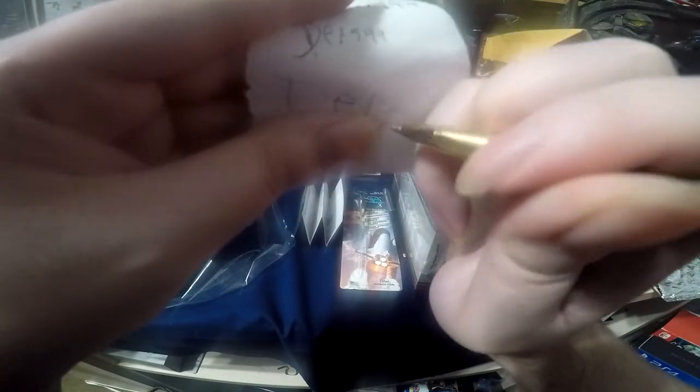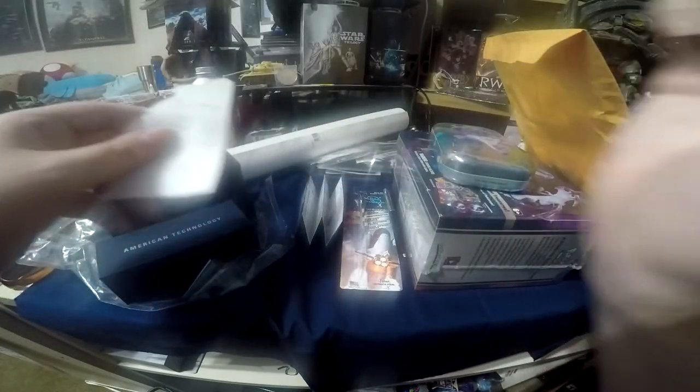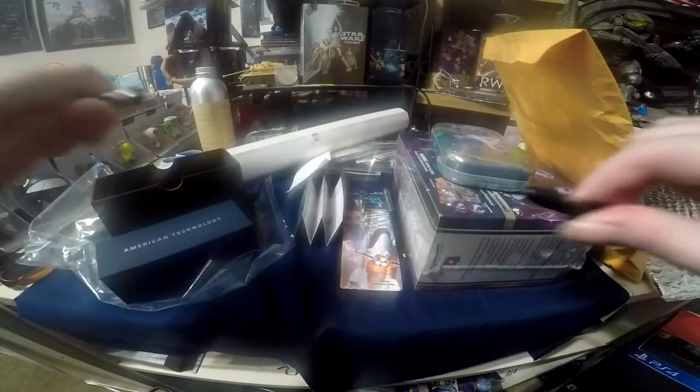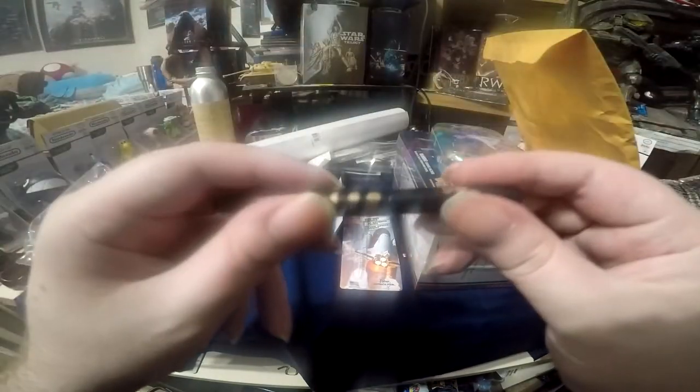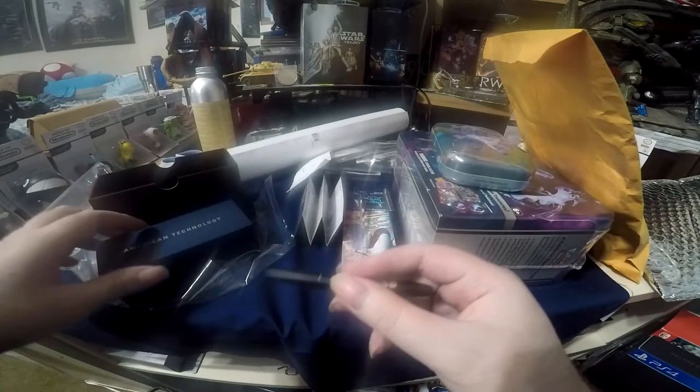Sorry for camera bumps — it writes amazingly in adverse circumstances. Feels really nice, feels very secure. Overall really really nice pens.